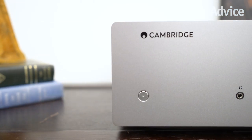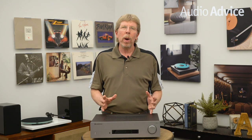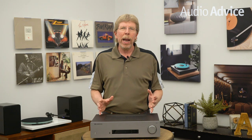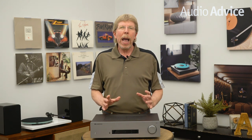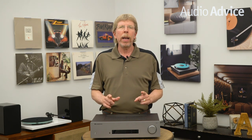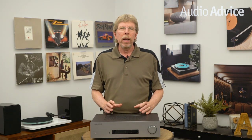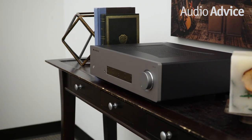With streaming music becoming so popular over the last few years, we've seen a huge increase in demand for integrated amps over receivers. You simply add a music streamer to an amp and away you go. With most streamers and TVs having some sort of digital output, we've seen a lot of integrated amps add DACs — digital to analog converters — to allow an easy way to improve your digital sound. The CXA81 has all of these features and a few more, which we'll cover in this video.